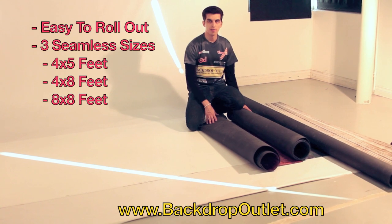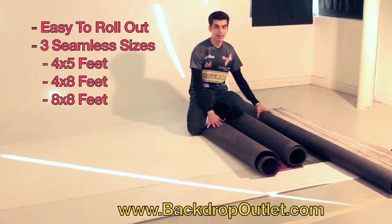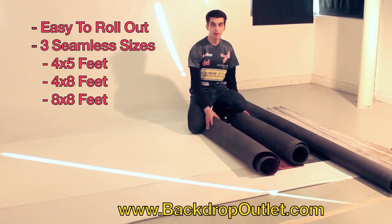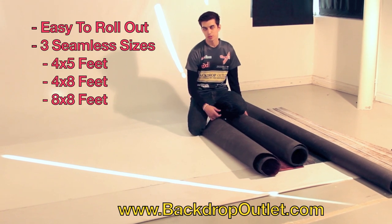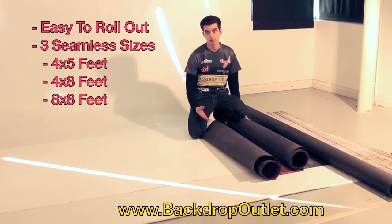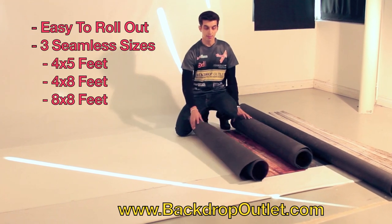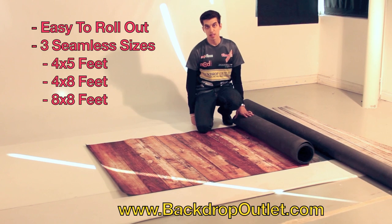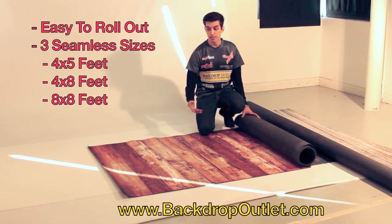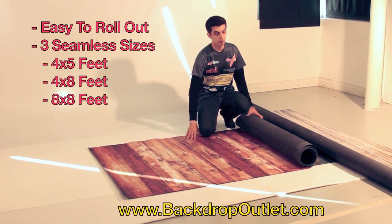So now we're back in the studio, and I have all three sizes: the 4x5, the 4x8, and the 8x8. I'm going to show you how easy they roll out and how great the dimensions look. Right now we have three wood floors, but we do offer other great flooring options — stone, indoor flooring, and lots of other options. So here's the first one — just roll it out, and it naturally lays flat and is ready to shoot. That's the 4x5, and this is a great size for babies and kids.